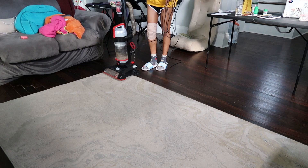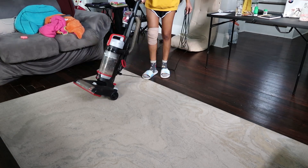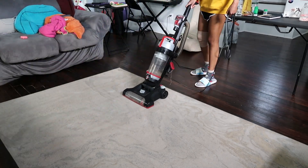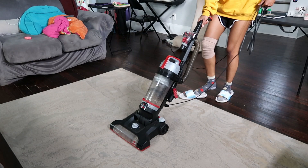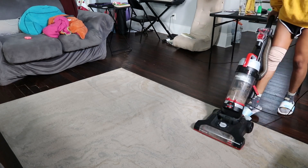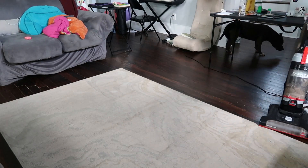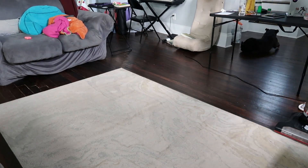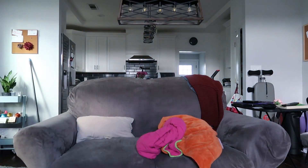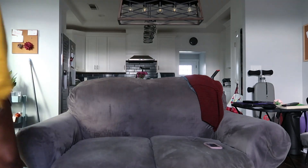Once I finished that, I went ahead and started to vacuum the rug. The vacuum setting was set just above the bare floor setting, so it was really sticking to the rug to pick up as much as possible. I had to keep turning it on and off so I could move it, because as it was vacuuming the rug, it was actually moving the rug with it. And because my knee is a little hurt, I couldn't hold onto the rug while I vacuumed. Then we moved on to the couch.